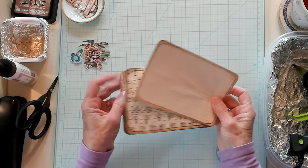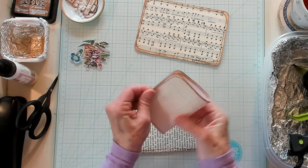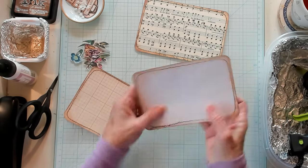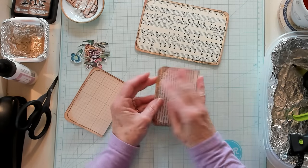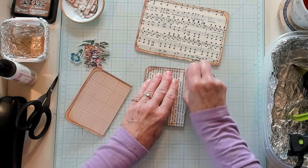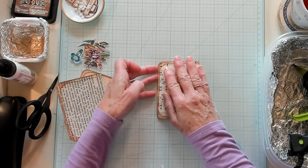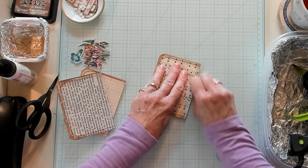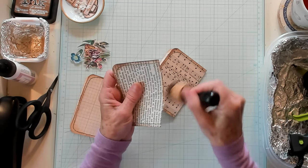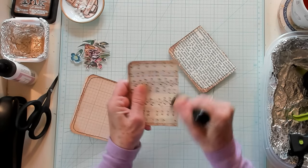The next thing I want to do is fold these in half, just so we know where half is. I'm not really going to keep them folded until we add our pages. I'm going to fold this one in half as well. Now, see, my book page is old and it broke — but that's going to be okay, we're going to cover that up. You can use those old book pages that do that.